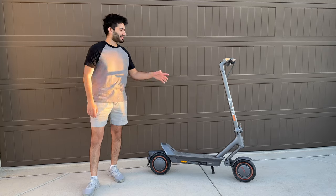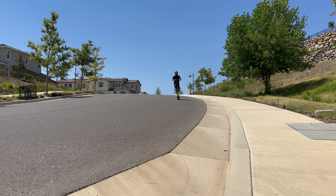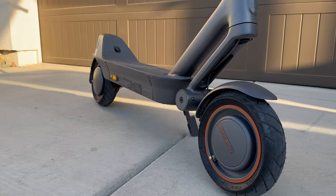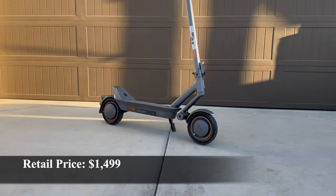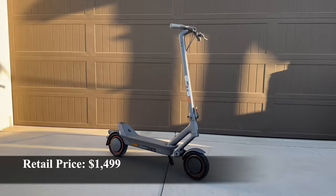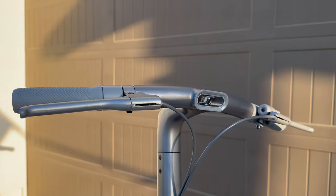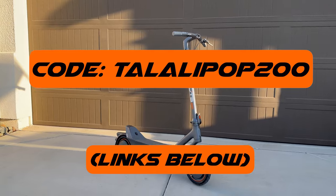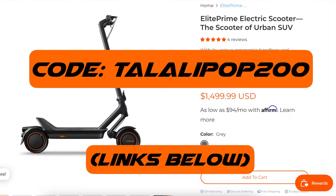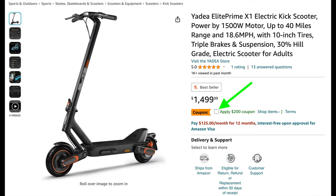The Elite Prime has a 1,500 peak watt motor and a top speed of 18.6 miles per hour, so overall it offers a lot of good features. The retail price is $1,499 US dollars, which is pretty up there, so I'll consider that in my review. I did ask the company for a discount code — use code 'lollipop200' to get $200 off on the Yadia website, linked in the description. It's also on sale on Amazon currently.